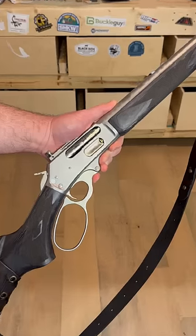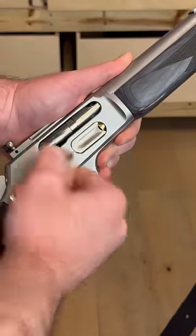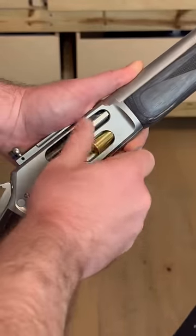The new Ruger-made Marlins, however — let's take a look and see. Boom, they pop right on out, which I think is really convenient and a nice new feature.